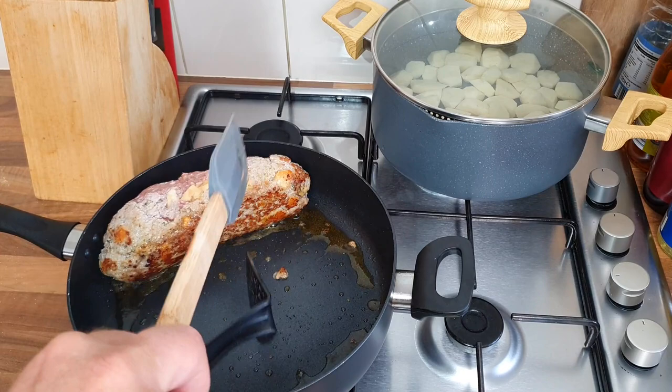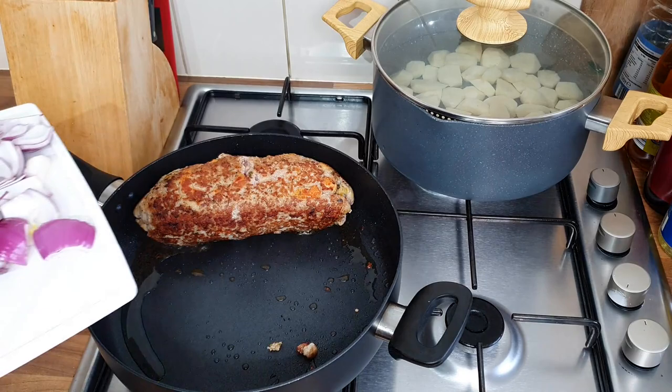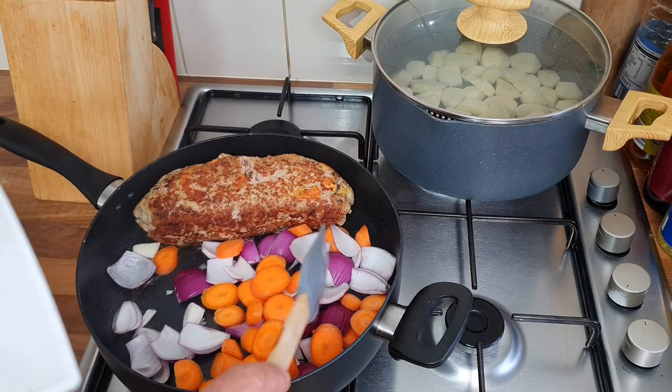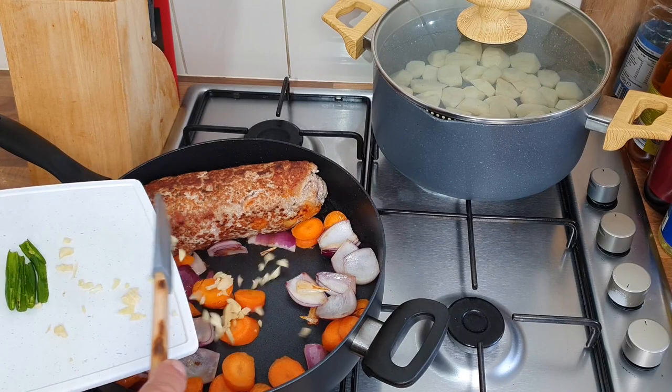Oh yeah - this is being done all on the hob, I don't think I mentioned that. Now you want to get your onions and your carrots in with this and fry it up in that juice for a few minutes. Then get your garlic in and your chillies.